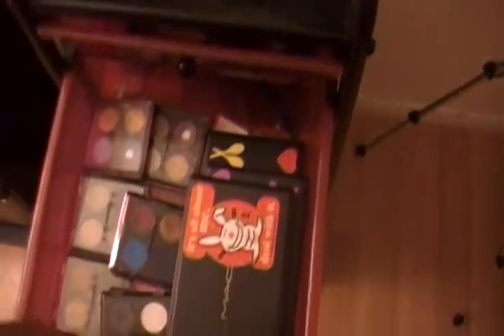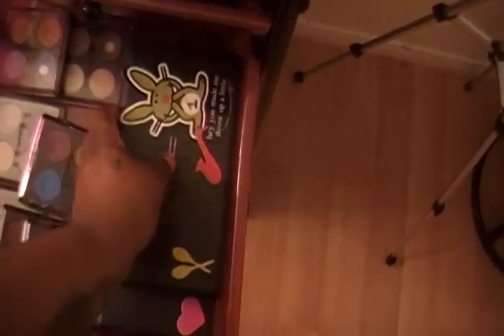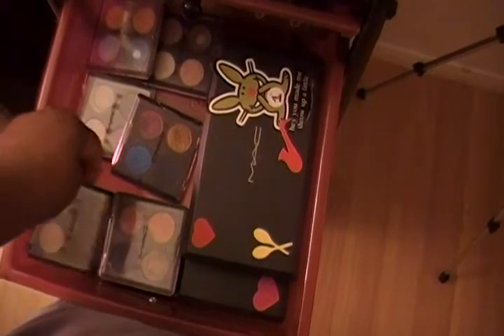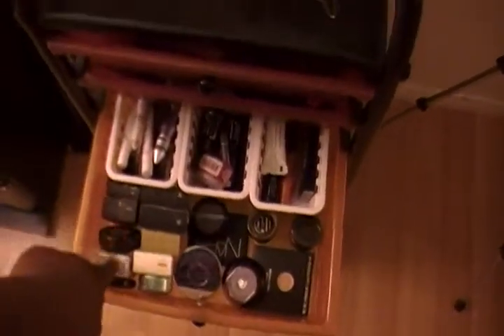All my MAC eyeshadows are up here. I have three 15-pan palettes — one with colors, one neutral one, and another one with brights and stuff like that. And then I have seven quads. This is Spiced Chocolate, and this is Photorealism, and these are ones that I made. And then I have more MAC eyeshadows here and here.